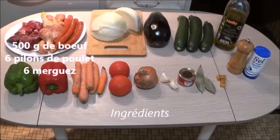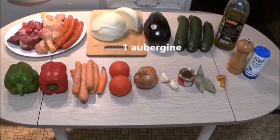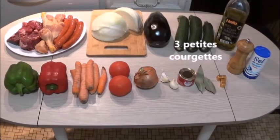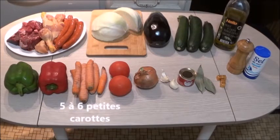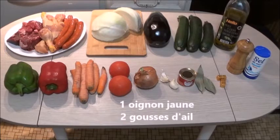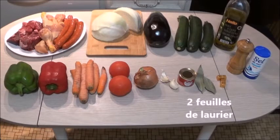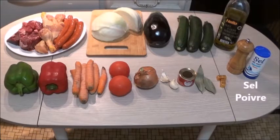En ingrédients, il vous faudra 500 grammes de bœuf, 6 morceaux de poulet et 6 merguez. Un demi-chou blanc pas trop gros, une aubergine, 3 petites courgettes, de l'huile d'olive, 2 beaux poivrons donc un vert et un rouge, 5 à 6 petites carottes, 2 belles tomates, un gros oignon jaune et 2 gousses d'ail, une petite boîte de concentré de tomates, 2 feuilles de laurier, 2 cubes de bouillon de bœuf, du sel et du poivre.